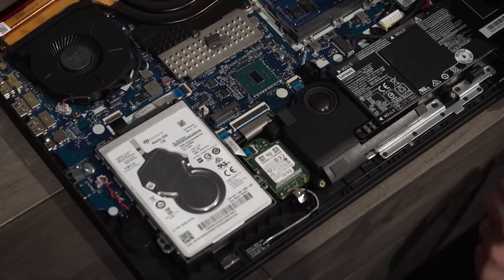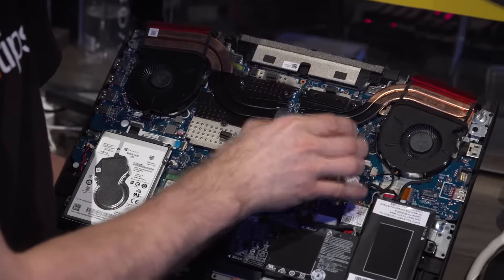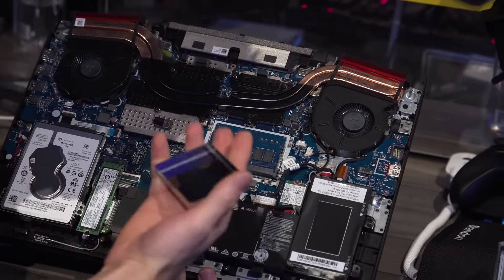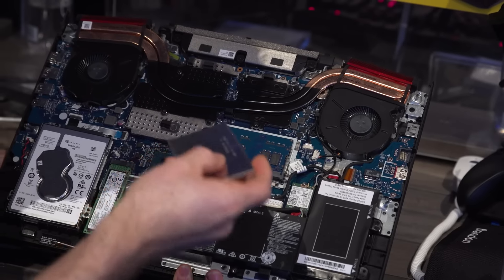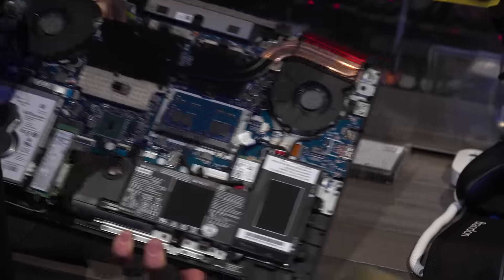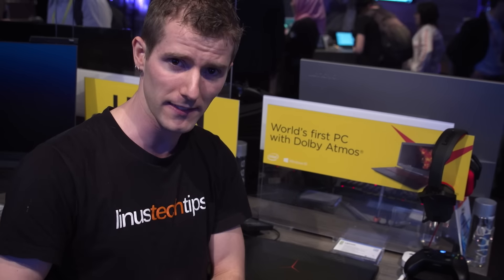The last interesting thing to me is the memory — we've got two swappable SO-DIMM slots, DDR4 dual-channel memory, covered by a little shielding cover. I'm not 100% sure why that's there, but I'm sure someone smarter than me will let me know in the comments. The price they're targeting for this thing starts at around $1,200 with the Core i7-7700HQ processor, GTX 1060, and storage and RAM may vary.